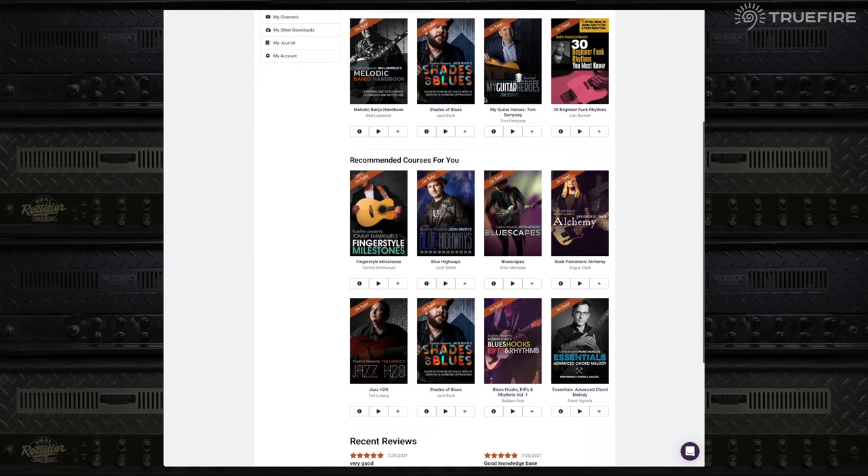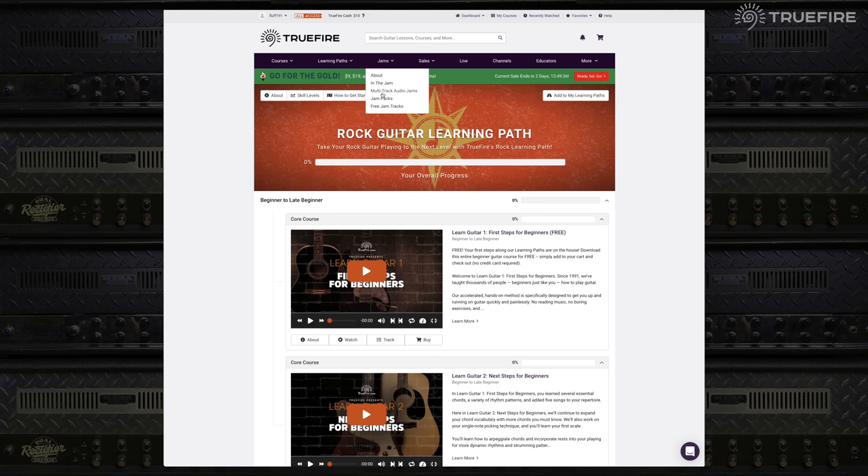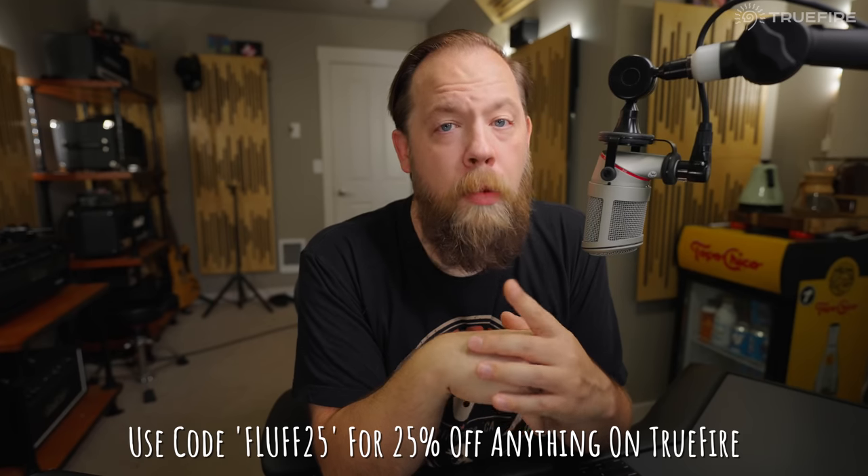I first heard about TrueFire from my friend Keith Williams over at 5 Watt World. He is always talking about how it's better to improve your playing rather than spending time buying gear, and I would have to agree, at least partially. So I checked out TrueFire and what I found was amazing — if you really want to dive into the deep end of learning and improving your guitar playing skills, you can get the all-access pass. Big shout out to TrueFire for sponsoring this video. Use code fluff25 to get 25% off anything on the TrueFire website.